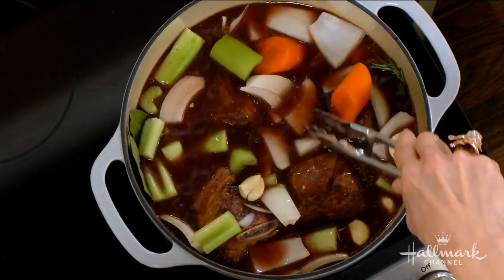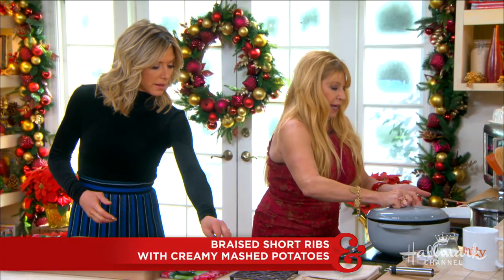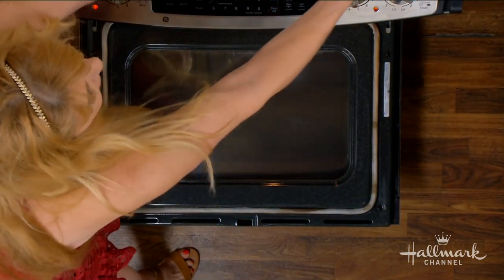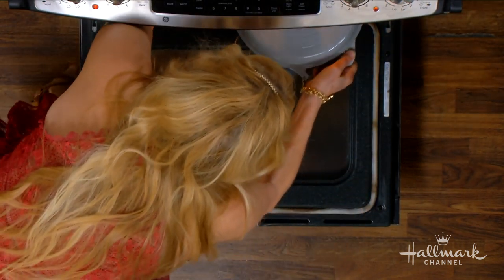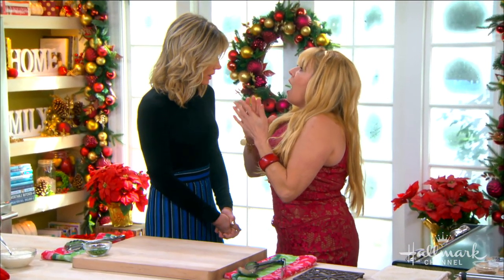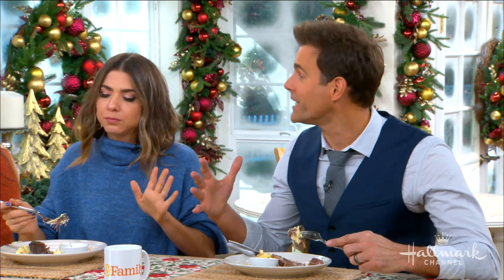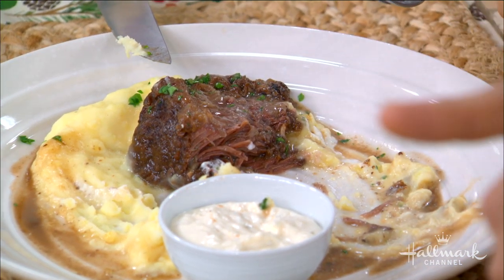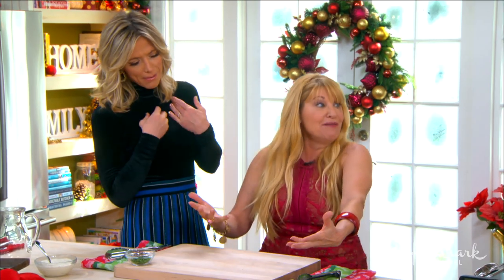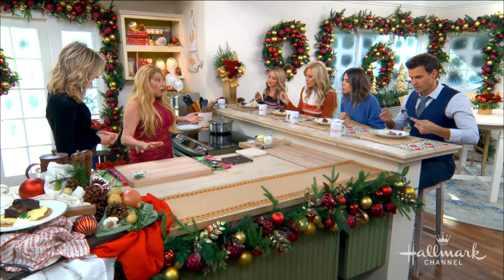See how the meat is nice and covered — it's completely submerged by liquid. So then what we do is we cover it, put it in the preheated oven. For this amount, which is about two pounds, I would suggest four to six hours. That's braising low and slow. It's literally falling off the bone — I have a knife here but you don't need it. The secret is the low and slow, because the liquid with the low temperature and the long amount of time will break down all of the toughness in the meat.